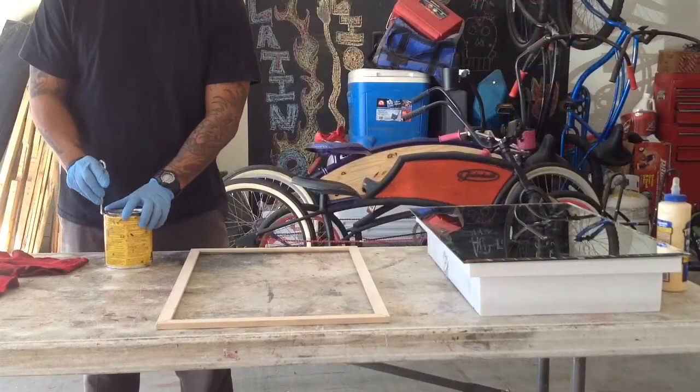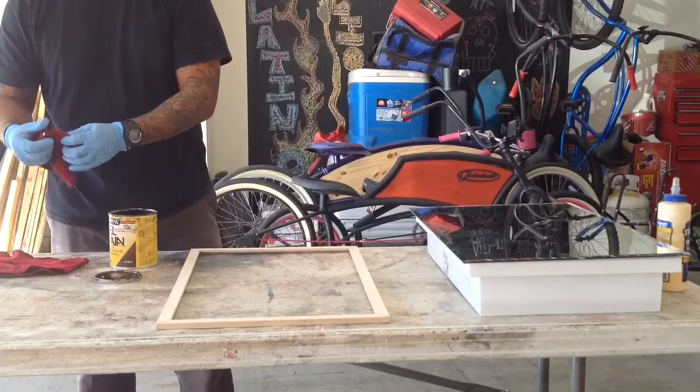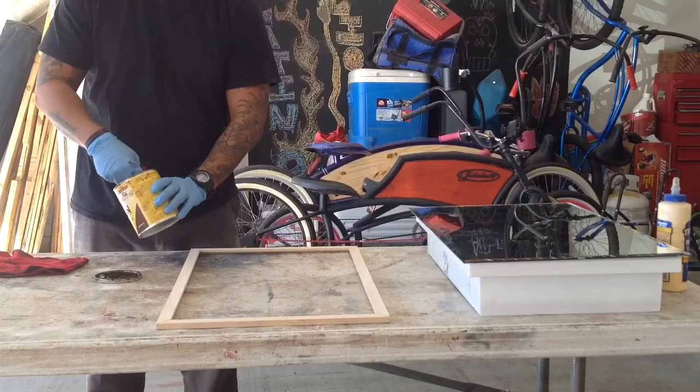Now it's time for some stain. I used the MinWax gel stain in a hickory color — it's the same color as my bathroom and pretty much all the cabinets in my house.